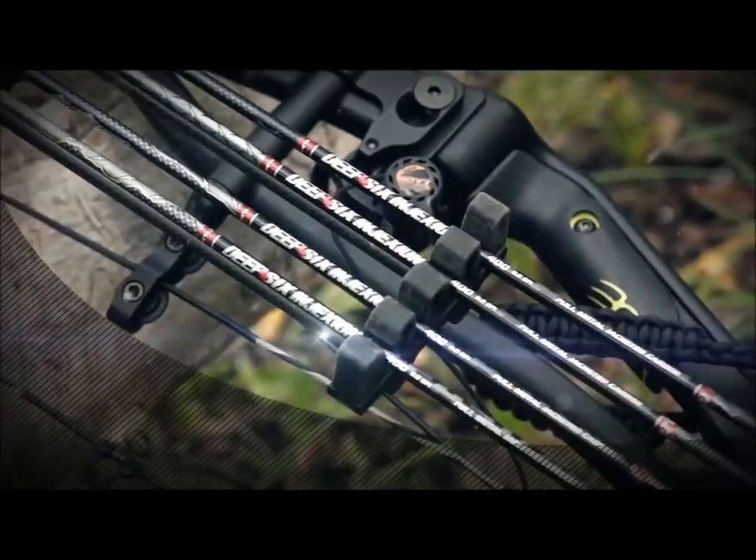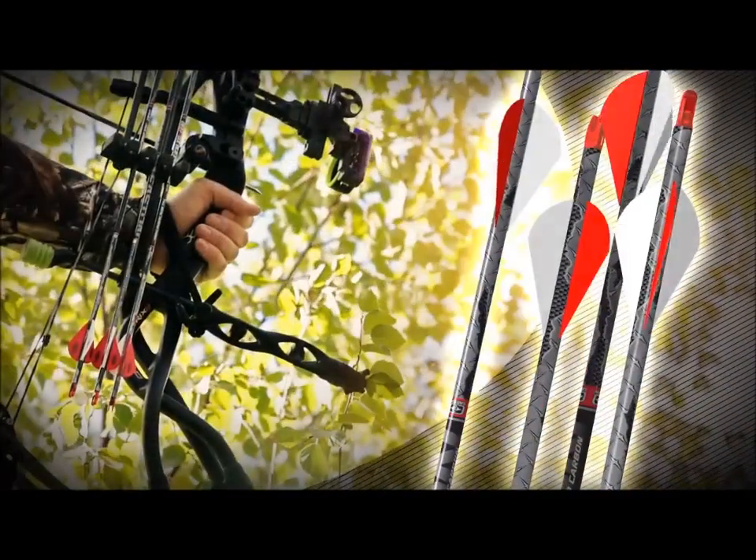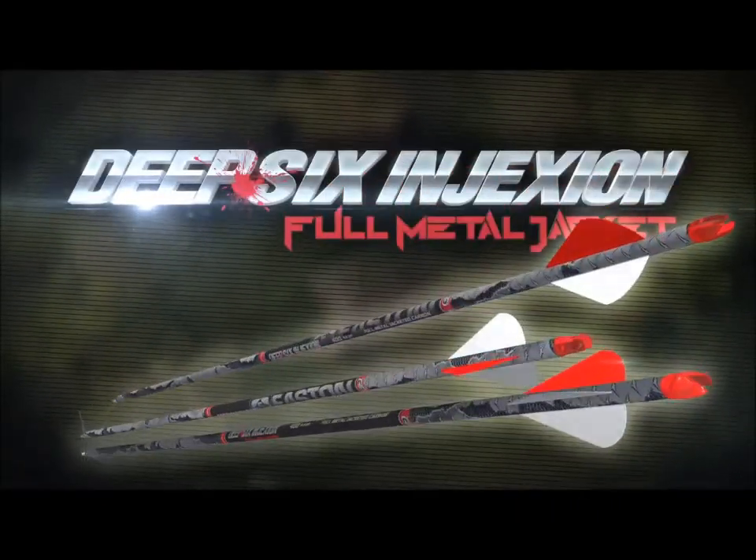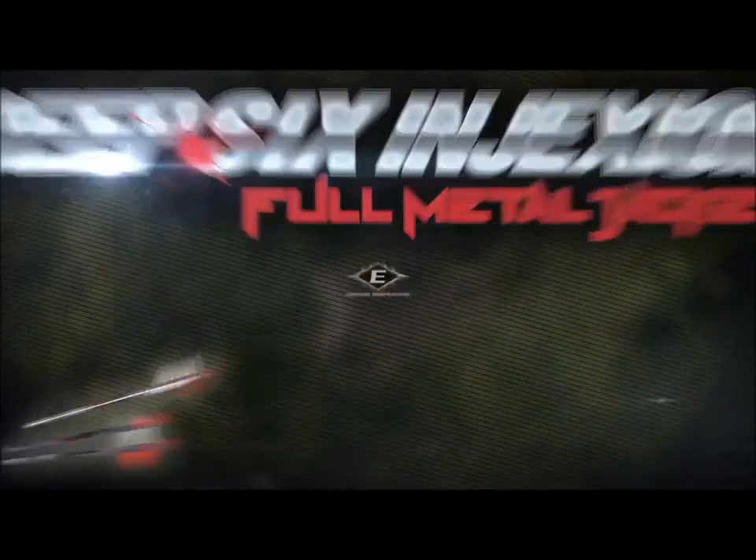A modern compound has all the power you need to take any big game. Unleash your bow with the power of Full Metal Jacket Deep Six Injection from Easton.